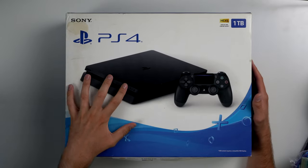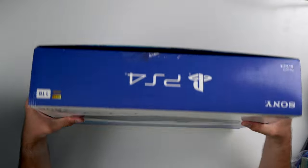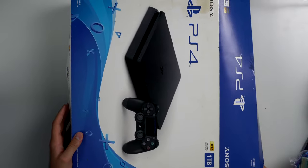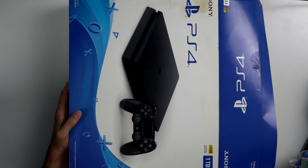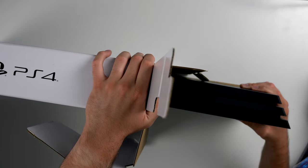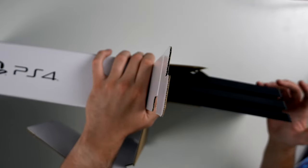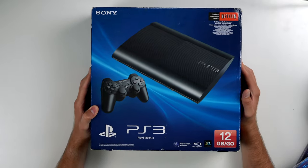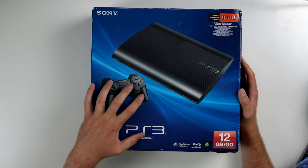This one is interesting — it has a PS4 Slim box, but when you open it up there's a PS4 Pro inside. Not sure why he had a PS4 Pro in a PS4 Slim box. The PS3 situation is the same deal: it's a PS3 Super Slim box but it actually has a PS3 Slim inside of it. Not sure why they're mismatched like that, but it's just kind of odd.